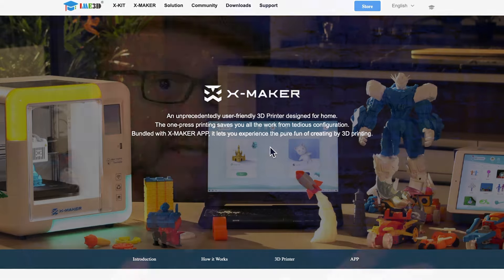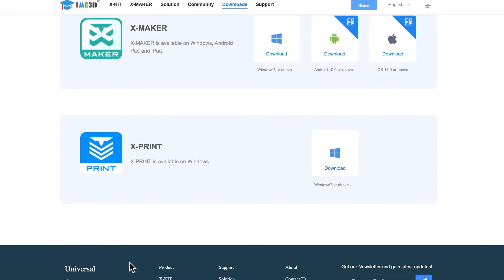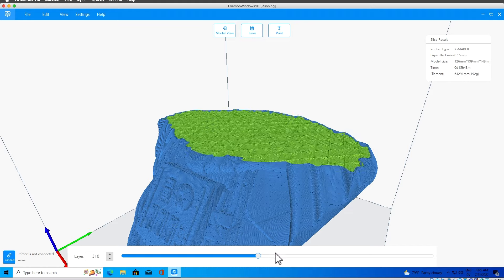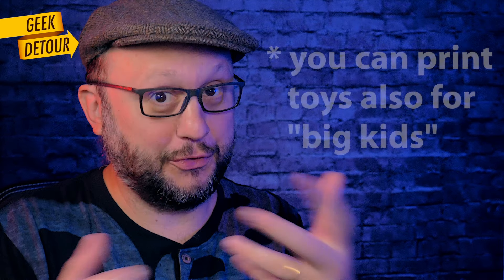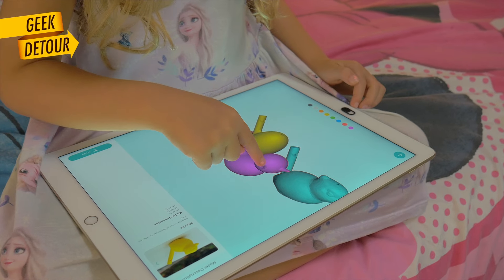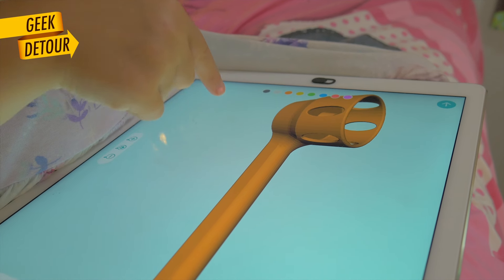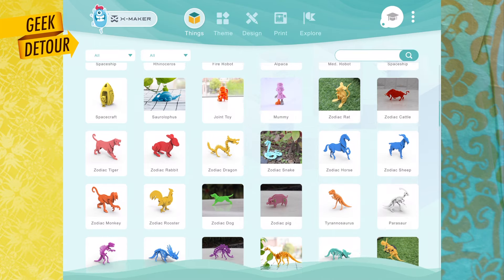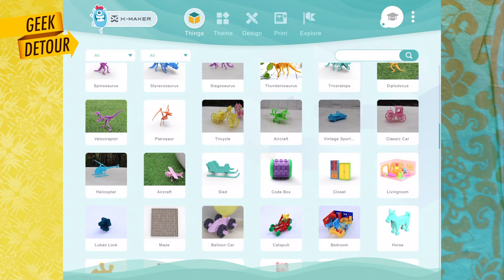The folks at iMe3D assured me it is possible to use Cura Pro Slicer — I haven't tried it myself yet. They have their own slicer and I used it to print a 3D Benchy, and also this. So you don't need to print just twice. Kids will use the X-Maker app, and the app makes the whole thing special for kids with a bunch of cool things ready to print.